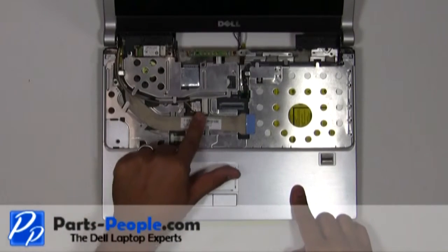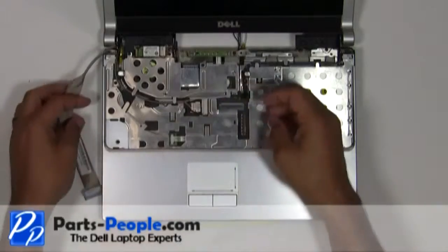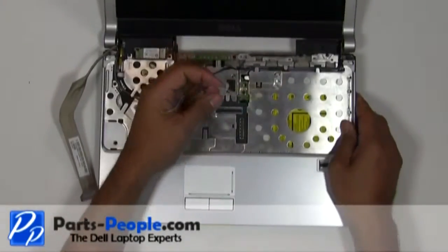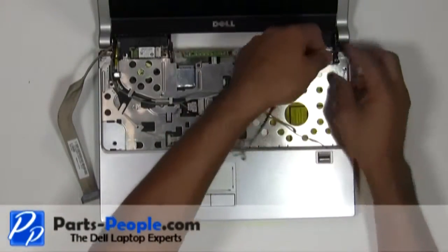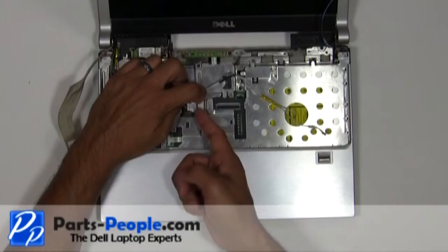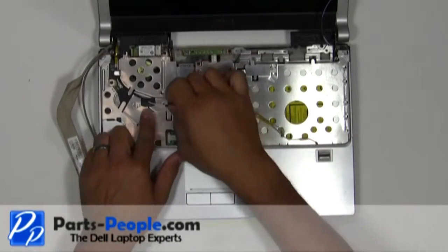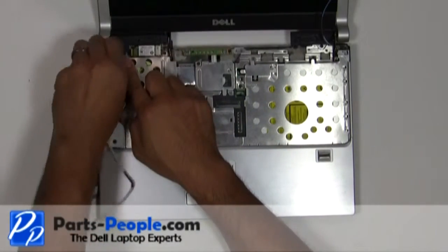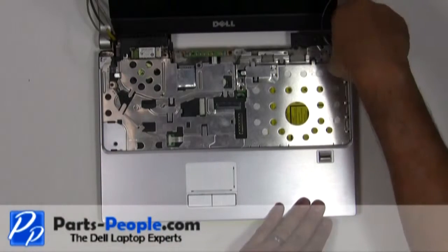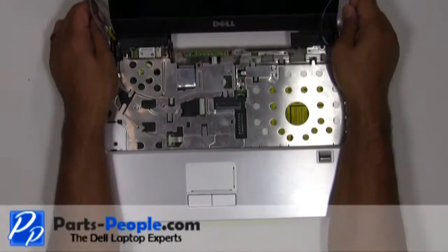Disconnect the camera cable, LCD cable, and the wireless antenna wires from the upper routing channels. Remove the left and right hinge screws. Lift and remove the LCD assembly away from the base.